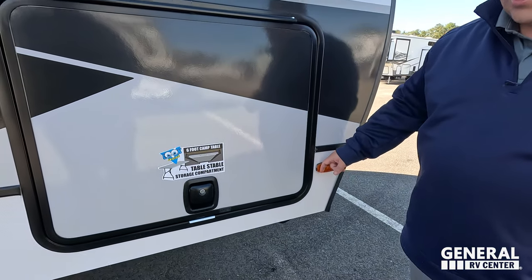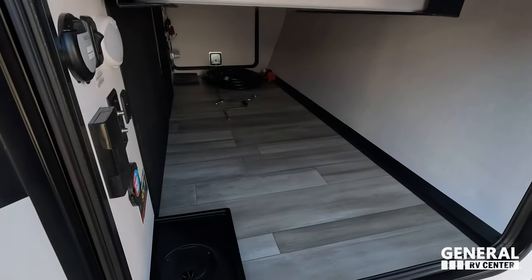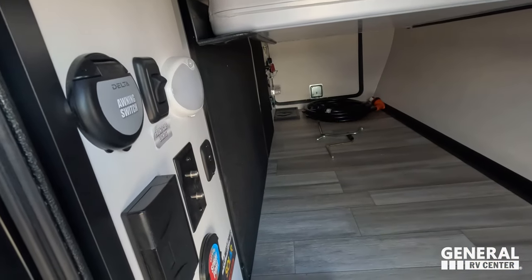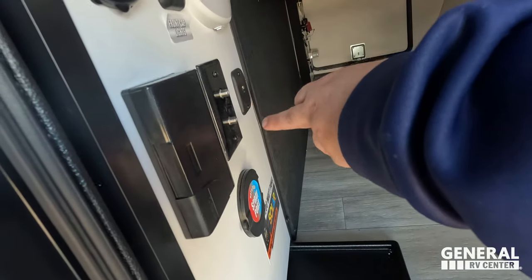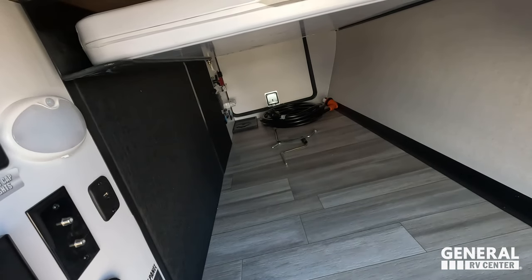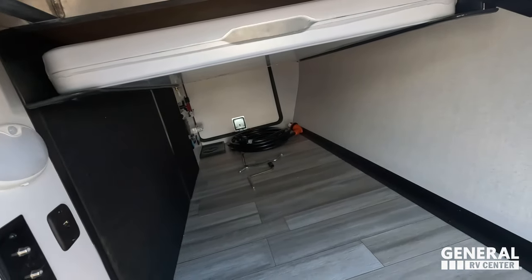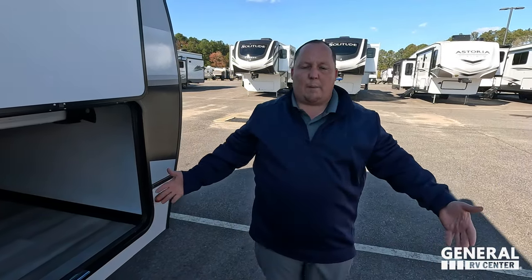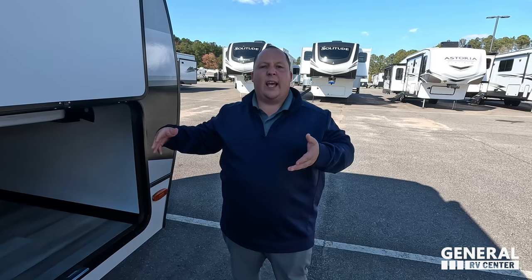Right here we do have side marker lights and really nice storage. Look at how big this storage is — huge storage. Here's where you can control your awning switch. You've got hot and cold spray ports, USB, USB-C, power front cap lights, everything you want right here. And this is such an amazing feature — it actually comes with this table, bubble-sealed right there. It comes out and then you set up your table, especially if you're cooking something on the barbecue.